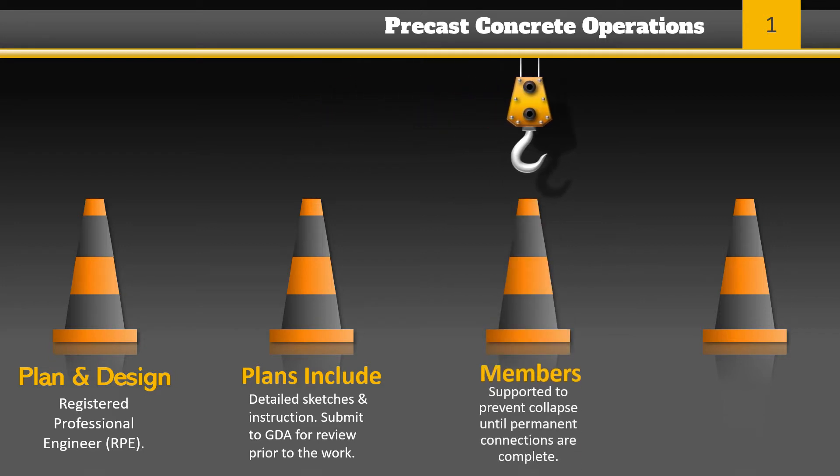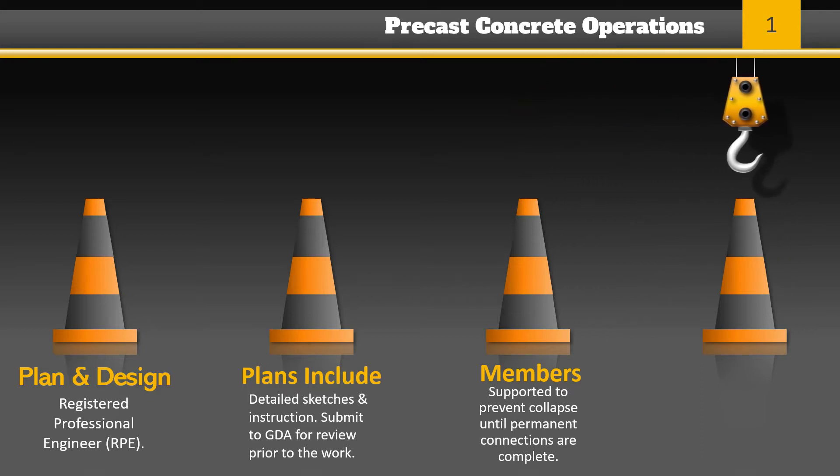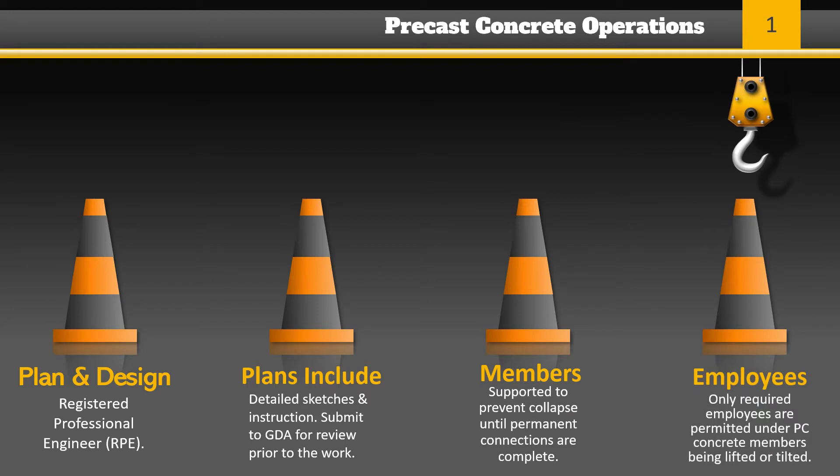Precast concrete members must be adequately supported to prevent overturning or collapse until permanent connections are complete. With the exception of employees required for the erection of precast concrete, no other employees are permitted under precast concrete members being lifted or tilted into position.